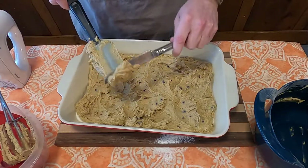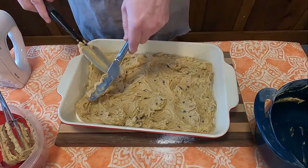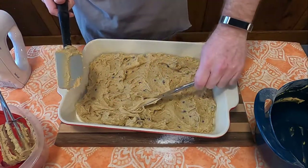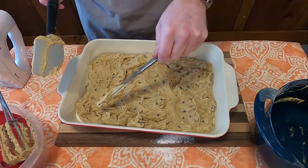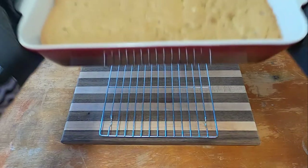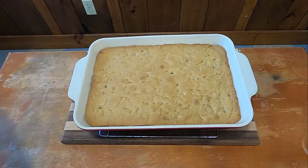It may look like it might not cover the pan completely, but it's fine — just go with it. Then you're going to bake it in an oven for 20 minutes at 350 degrees. And voila, you've got crazy chocolate squares.